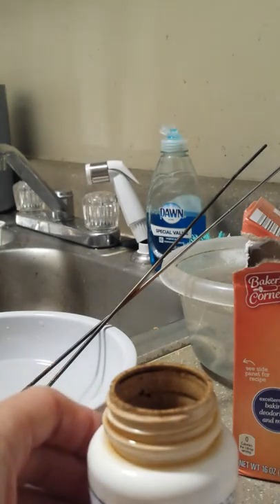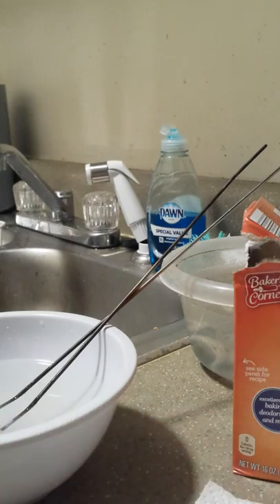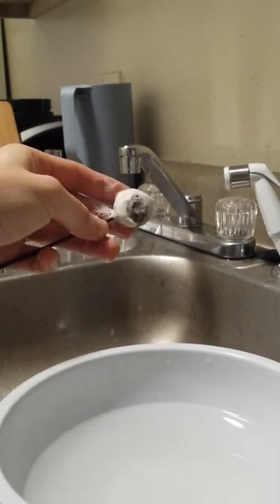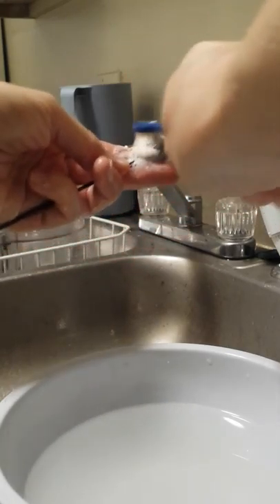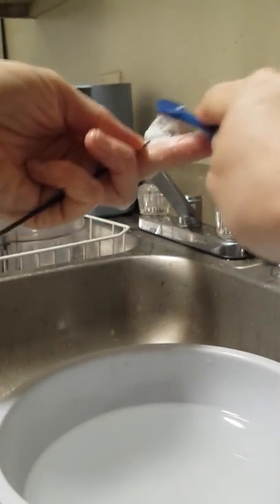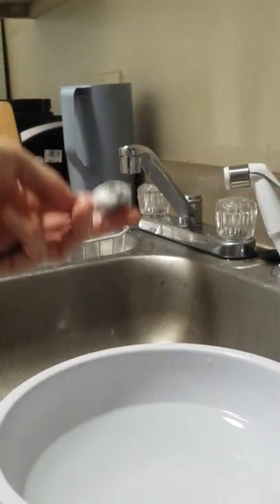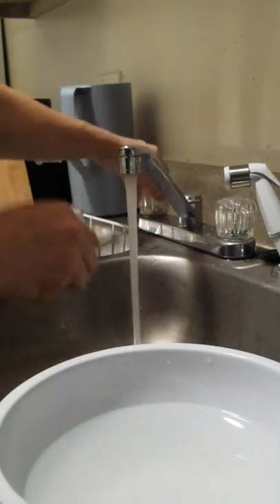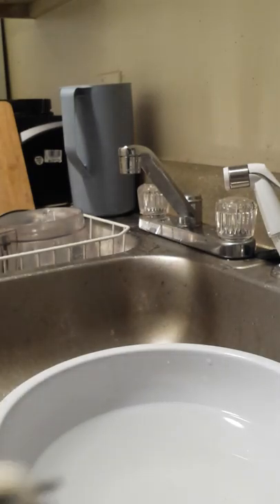Now we're going to put the lid back on this guy — actually, I'm going to put some other beads in here too. But now we're going to go clean the beads. So we're going to soak these again — this is what I forgot to show you. So some more soap and water on the toothbrush, give them a good scrub, it's going to get all the nasties off. There we go, that's how it looks. Look how magical!